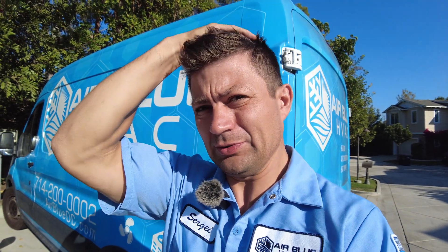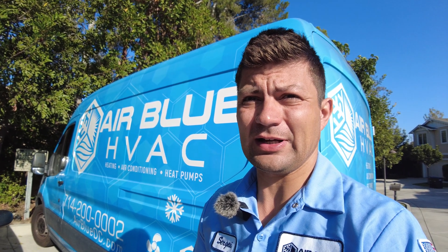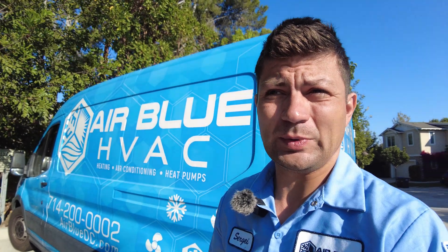We are working in Newport Beach today replacing two split systems with heat pump units. I wanted to show you what a heat pump system is and how it looks when we replace a regular gas furnace and air conditioner with a heat pump system.